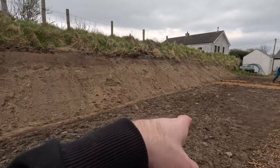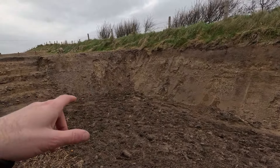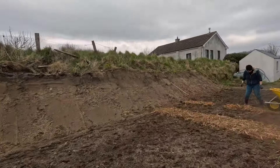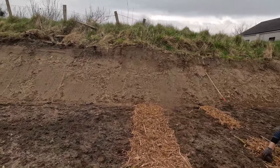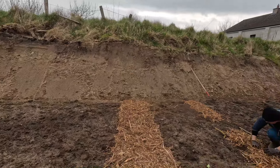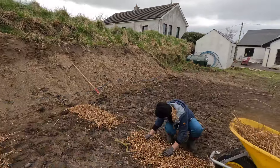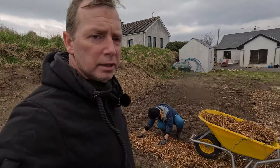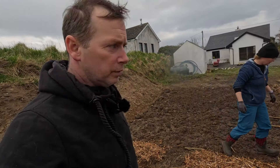The polytunnel is going to go here. There'll be a gap here of about five meters — to be decided. This is roughly where the start of the polytunnel will be. This is going to be a small bed; this area here is just going to be herbs. That's the plan. We're just marking out the paths with the wood chip from the front, which is great.